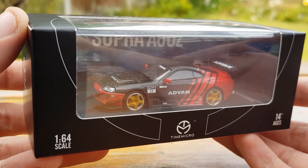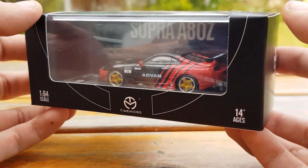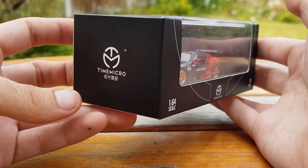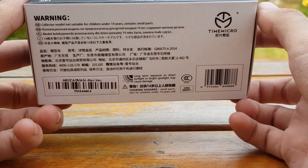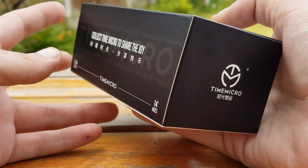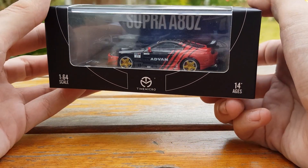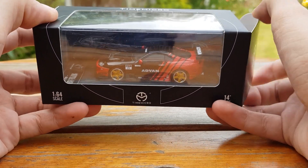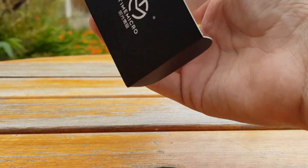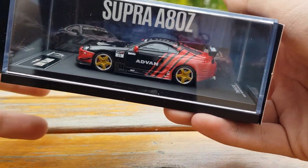Up next we've got this Mark 4 Supra A80Z in the Advan livery. As I mentioned on the RX7, the outer packaging was the same colour as the car, but you can't say that with this model as it's black and red — it's just the standard Time Micro black box. The packaging for Time Micro may seem simplistic, but when stacked together they look very uniform and neat, which for some collectors is a huge bonus.